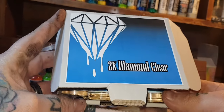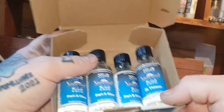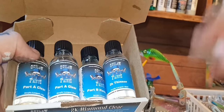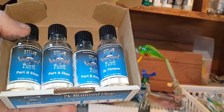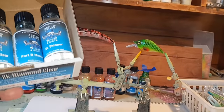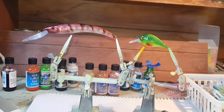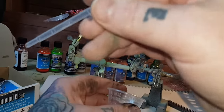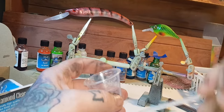Going to use this Outlaw Paints 2K Diamond Clear Coat. It comes with Part A, Part B, and a 2K thinner — optional to use the thinner. It's a 4-to-1 ratio: four parts of A, one part of B, and up to 5% of your thinner if you need to reduce it. Depends on your airbrush needle and compressor. I'll mix them up in a medicine cup with these syringes, put ratios in, mix it up into the airbrush, and away she goes.